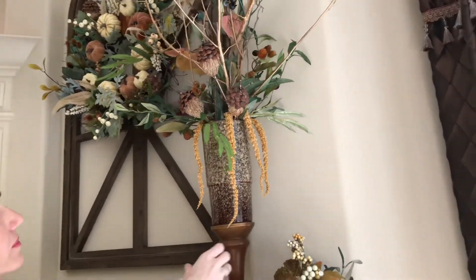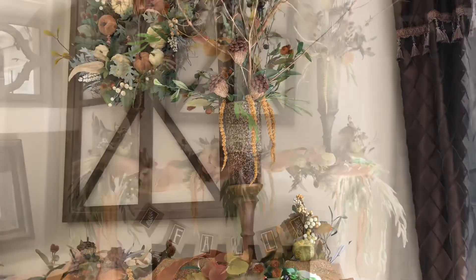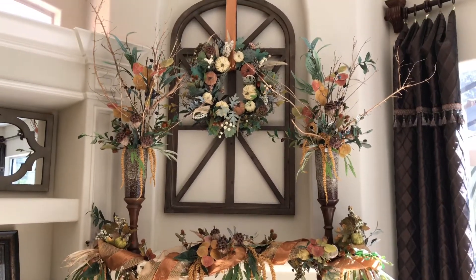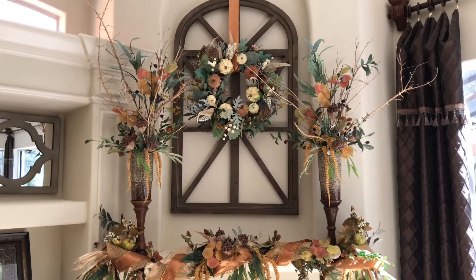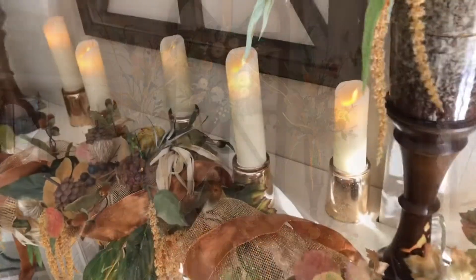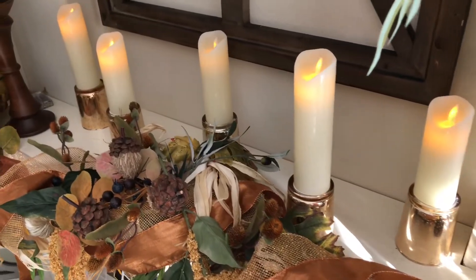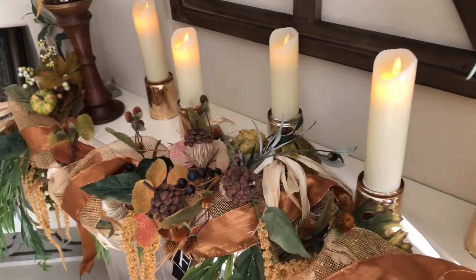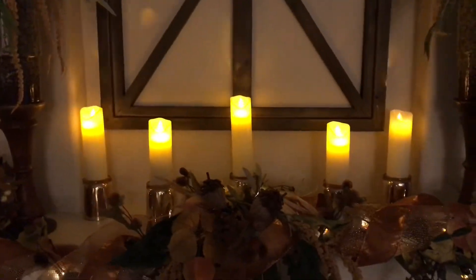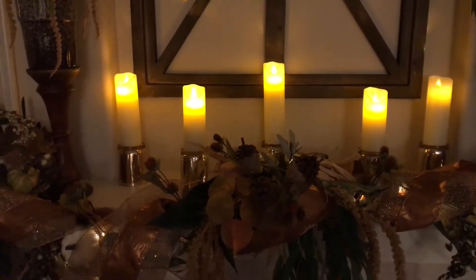For a touch of extra grandeur, I added a fall floral piece to each end of my mantle. The urns were also a DIY — I glued a ceramic vase to the top of a wooden candlestick. This addition enhanced my mantlescape by drawing the eye upward and providing extra balance and scale. For extra height, I flipped over some mercury glass candle votives and set the candles on top — these flicker flame battery-operated candles are from Amazon.